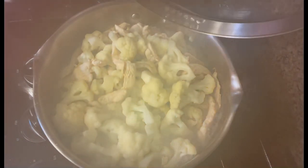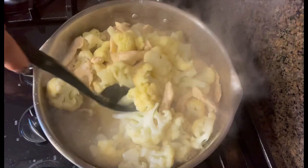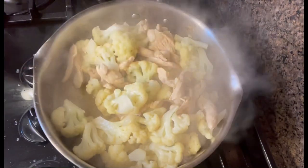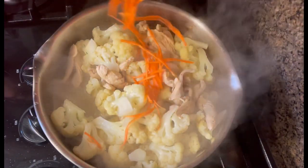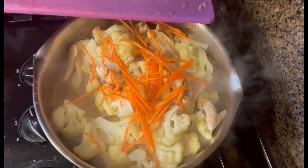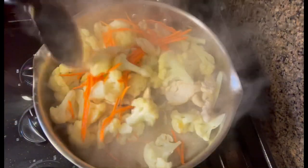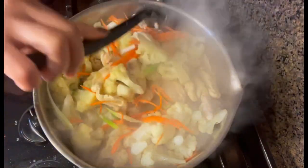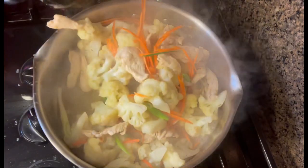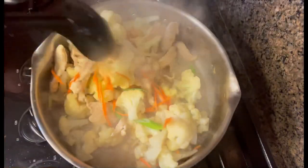So there you go guys, it's been a few minutes — this is our cauliflower now. I'm gonna give it a little stir. This is done. I'm gonna put some carrots — shredded carrots — and green onion. Okay, this is done guys, I'm ready to serve.